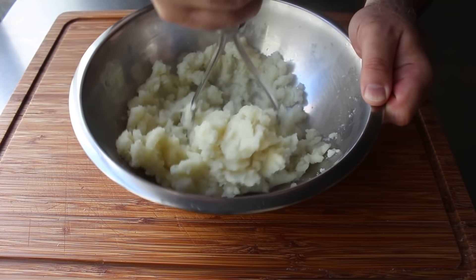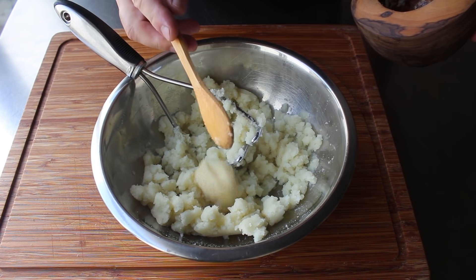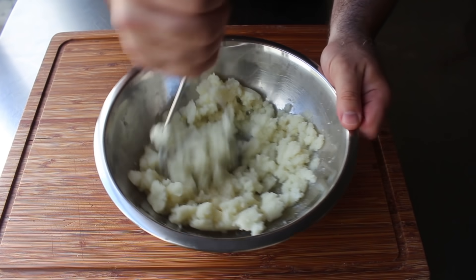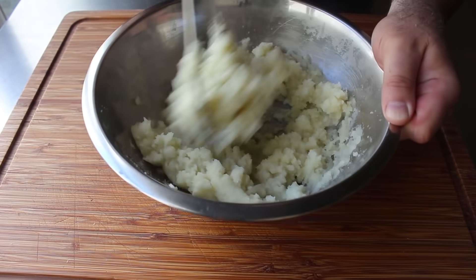Besides breaking down the potatoes, what we're also doing is releasing a tremendous amount of steam and heat, which is good because I do not want to cook my crushed garlic, which is what we're going to add next. By adding it at this point, it's going to retain that beautiful raw, sharp garlic flavor, which I think makes this dip so good. Some recipes do call for roasted garlic, which is mild and sweet, but I don't want mild and sweet — I want something bold and aggressive, like a Viking princess. So we will mix in our garlic.